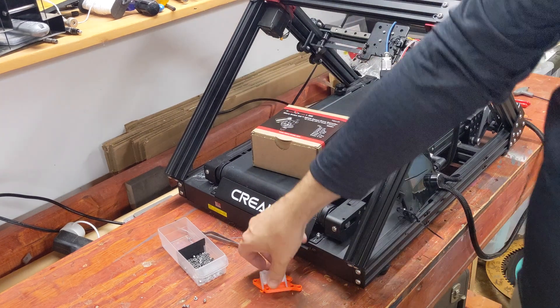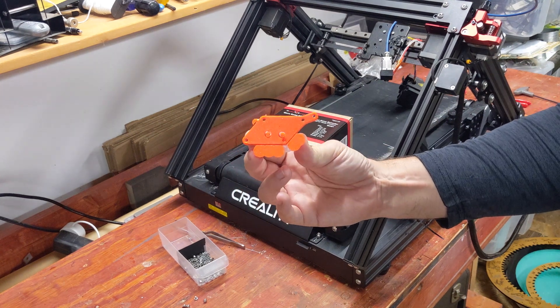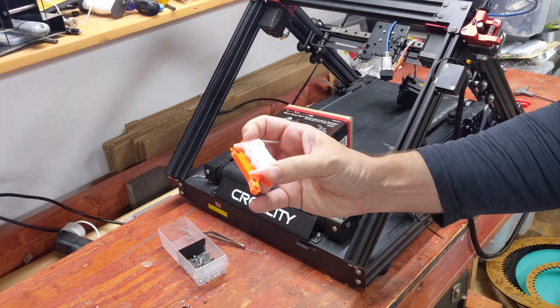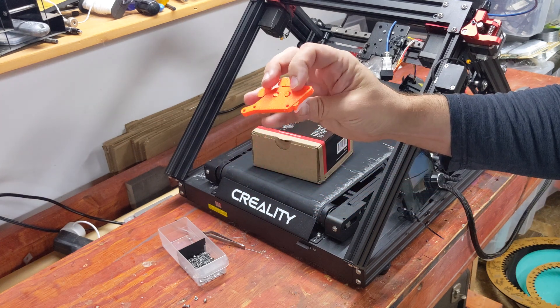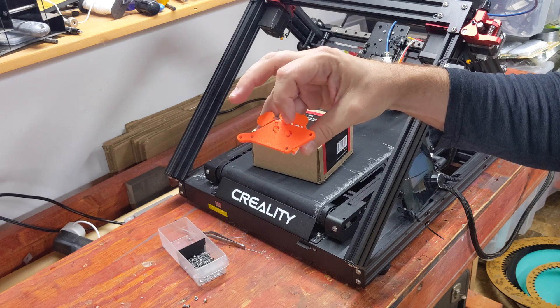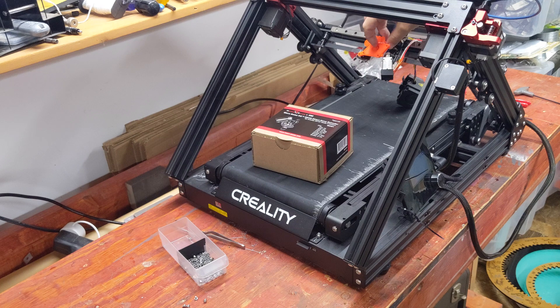I've actually designed a little bracket that should allow me to mount the NG here and mount to the CR30. And that does actually fit on.